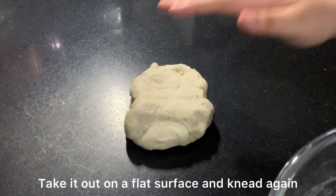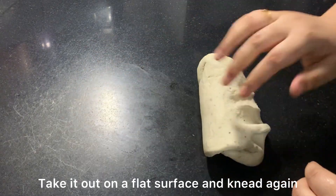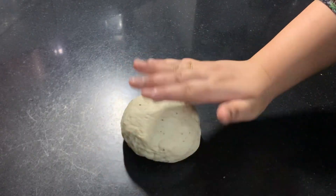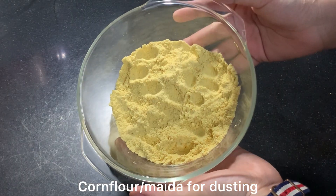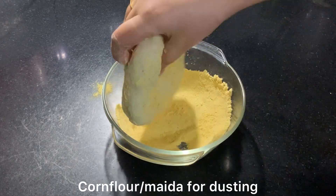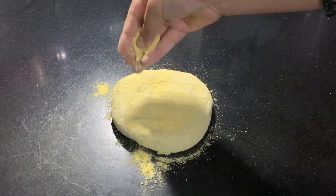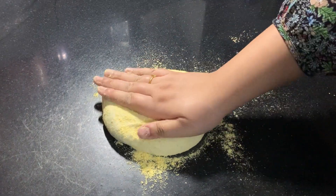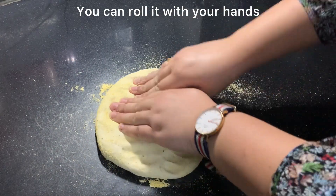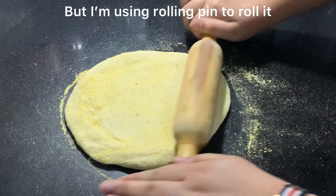I will knead the dough one last time. Now I am dusting the surface with flour. The dough is nice and ready. You can roll it with your hands but it can be time consuming, so we will roll it with a rolling pin until it is even.